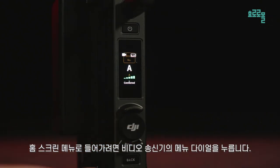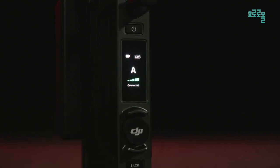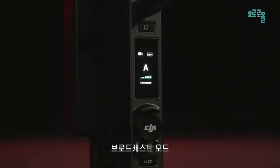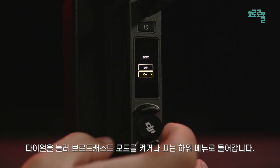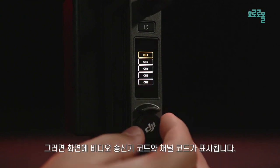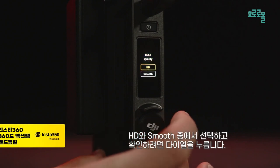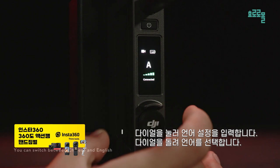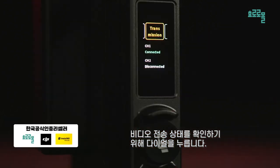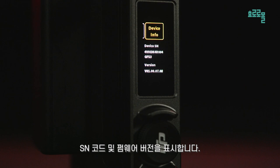On the home screen, press the menu dial on the video transmitter to enter the menu. Rotate the dial to scroll through the setting items and press once to enter the submenu. Device number: press the dial to set the device number, turn the dial to switch between options, and press the dial to confirm. Broadcast mode: press the dial to enter the submenu for turning on or off broadcast mode, turn the dial to select, and press to confirm. When broadcast mode is enabled, turn the dial to select a channel — the screen then displays the video transmitter code and channel code. Broadcast image quality: press the dial to set broadcast image quality, select between HD and smooth, and press the dial to confirm. Language: press the dial to enter language settings, turn the dial to select a language, and press the dial to confirm. Video transmission status shows the linking status between the transmitter and Hi-Bright remote monitor in control mode. Device info shows the SN code and firmware version.